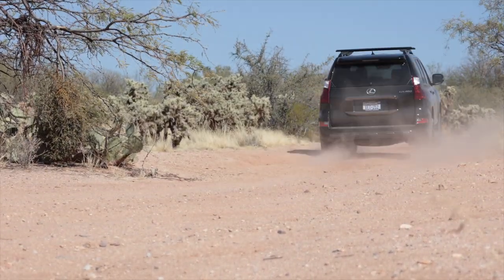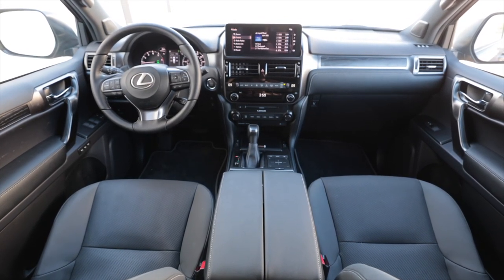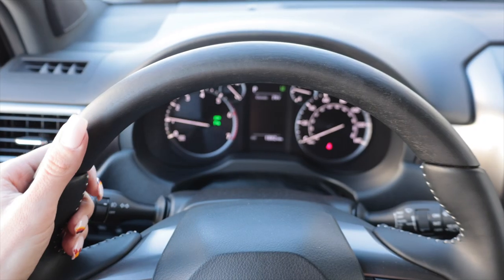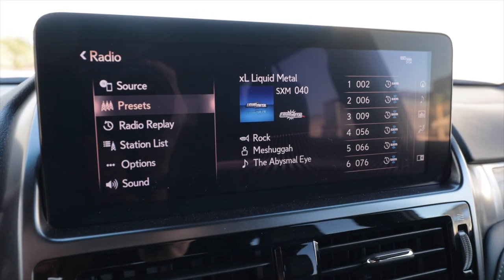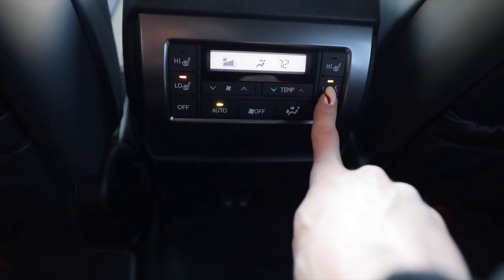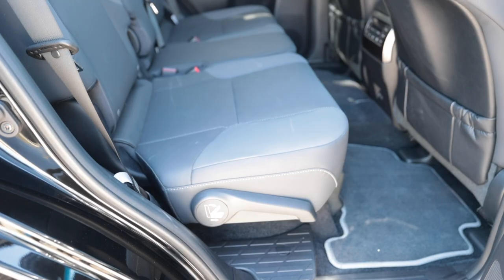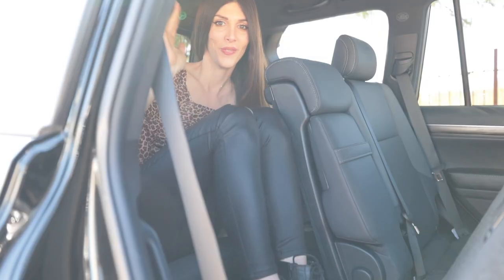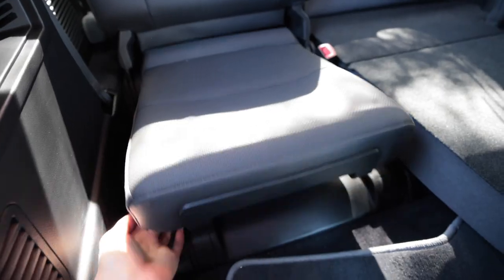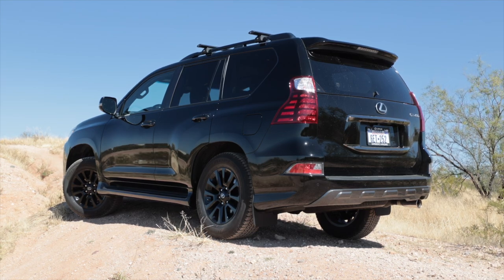Here are my thoughts on the GX460. As far as multi-terrain select, crawl control, and all those add-ons — I don't think it needs them. This thing will go anywhere just as-is, out of the box. Luxury-wise on the interior, it has everything you need: an amazing sound system, satellite navigation standard, ventilated seats that will freeze your ass off, heated seats, heated steering wheel, and additional third-row seating. I don't really see the point in adding any options — it's great out of the box and feels built to last a million miles.